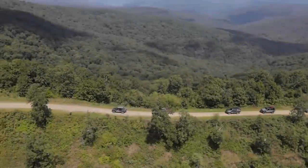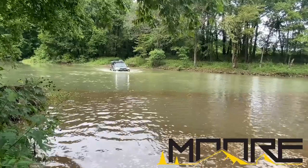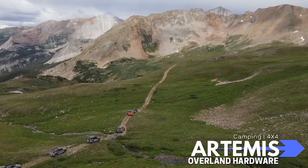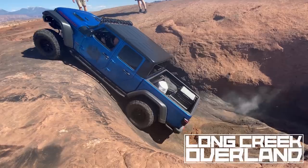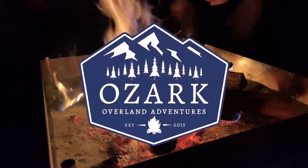Ozark Overland Adventures is proudly supported by the Moto Expo, the Midwest's only indoor event for adventure travel enthusiasts; Artemis Overland Hardware, who have the passion and knowledge to ensure that your next outdoor experience is more than a camping trip — it's an adventure; and Long Creek Overland, your source for Ozark Overland Adventures merchandise and more.